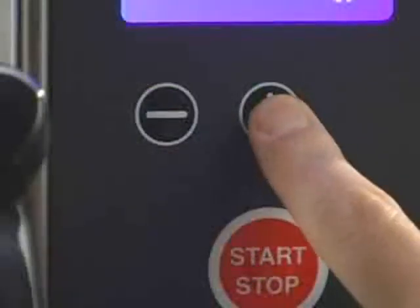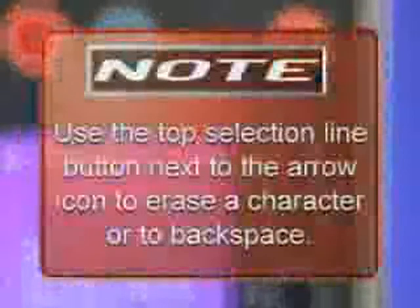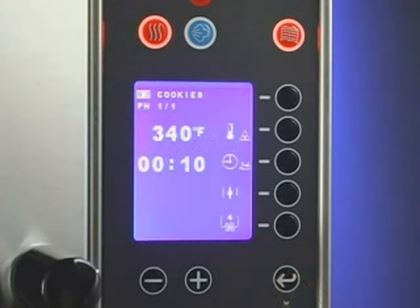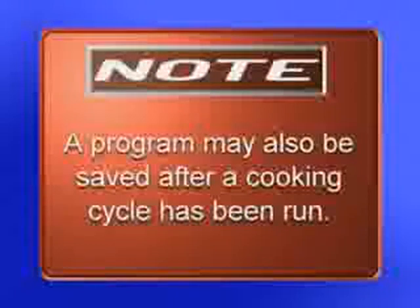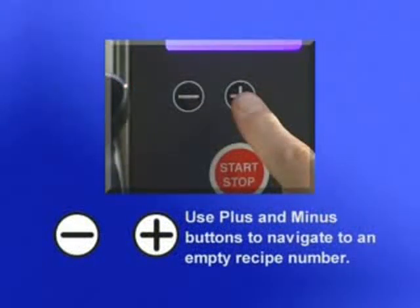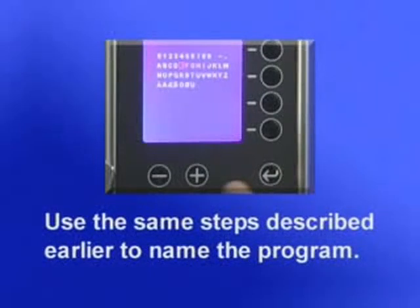Use the plus and minus buttons to place the flashing cursor over the character to be used. Press the enter button to add the character to the name. The characters will be added to the right of the program number on the display screen. Note: use the top selection line button next to the arrow icon to erase a character or to backspace. After the program has been named, press and hold the enter button to store the name with the program number. The buzzer will sound and the program number will stop blinking to indicate that the program has been stored. Note: a program may also be saved after a cooking cycle has been run. Press the program button, use the plus-minus buttons to navigate to a number to store the program, and press the enter button to recall the last cooking cycle. Use the same steps described earlier to name the program.